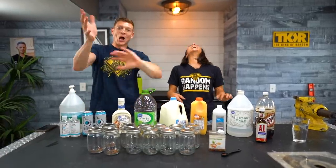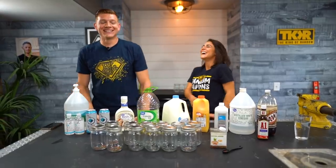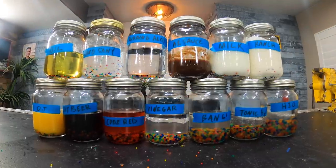Hi, I'm Grace. I can't talk without my hands. In today's video, we're going to be growing Orbeez in different liquids.